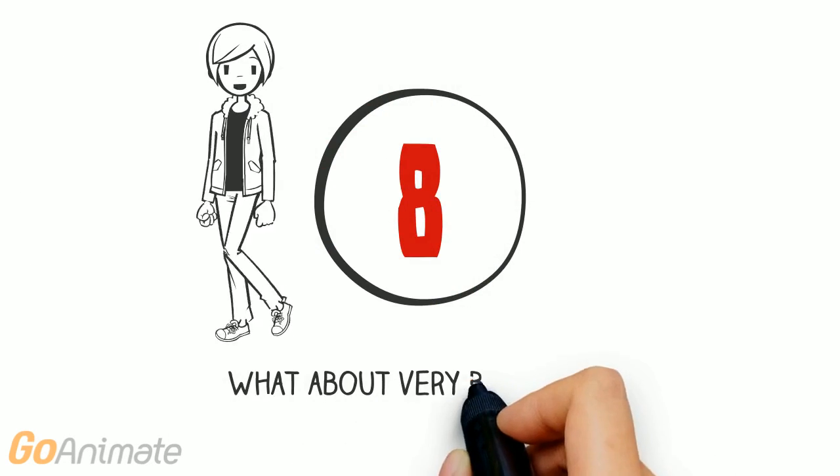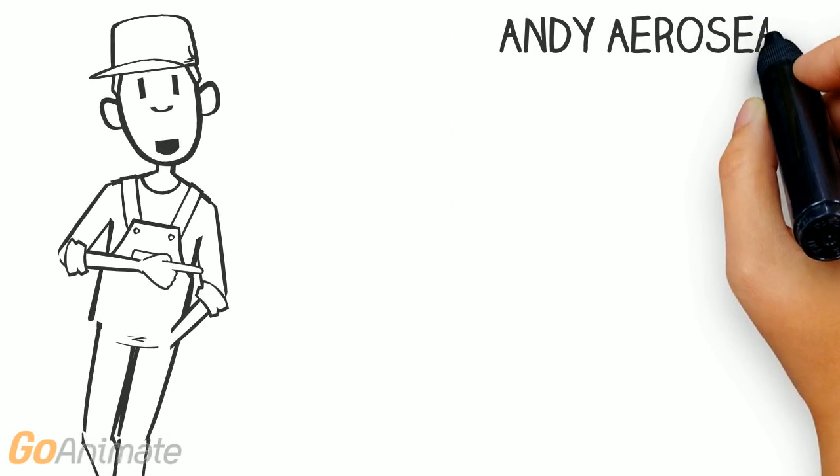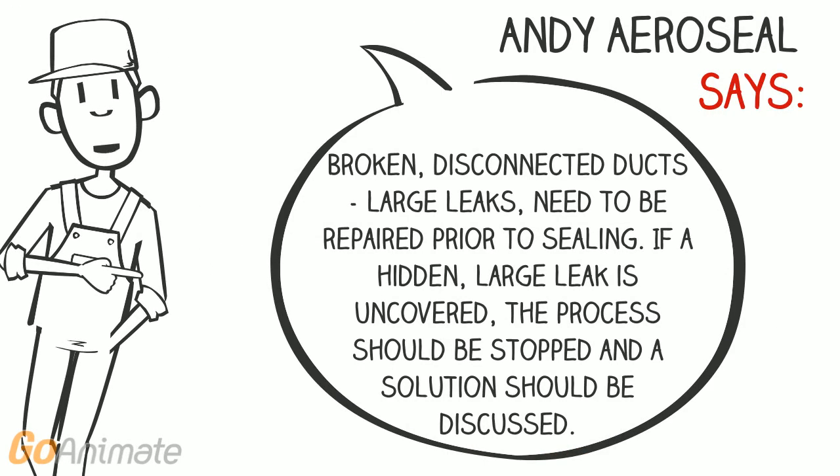What about very big leaks? Broken and disconnected ducts and large leaks need to be fixed prior to sealing. If a hidden large leak is uncovered during the sealing process, the process is stopped and the solution is discussed.